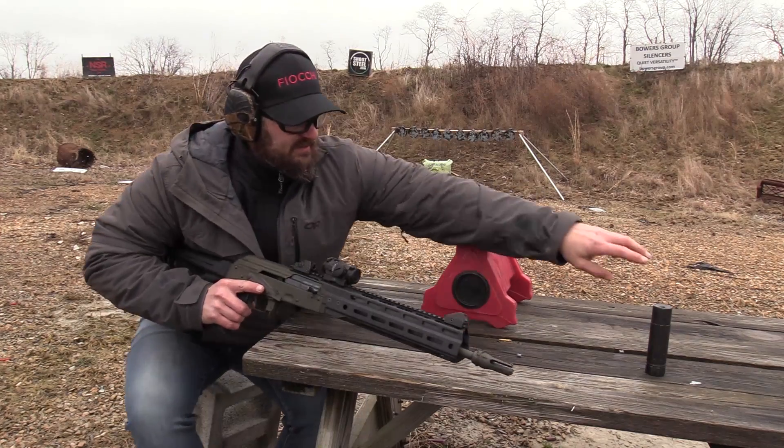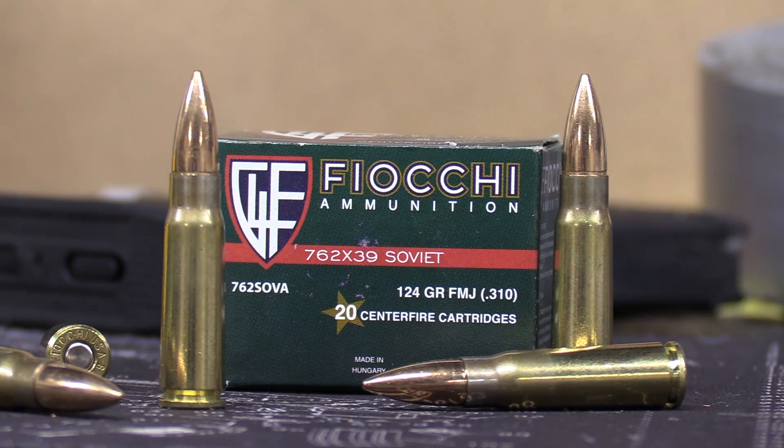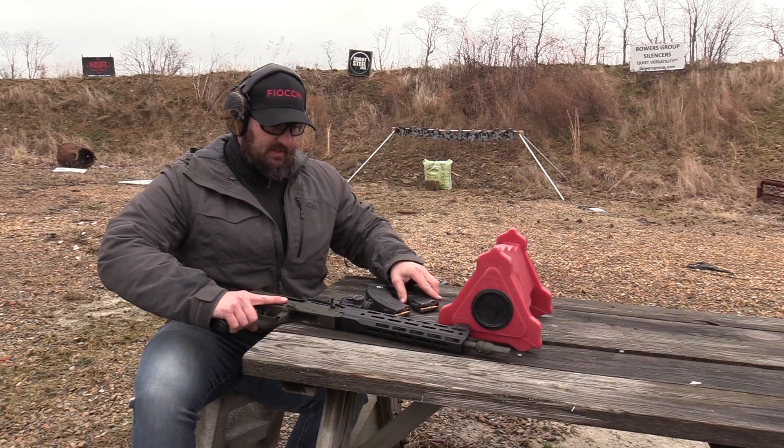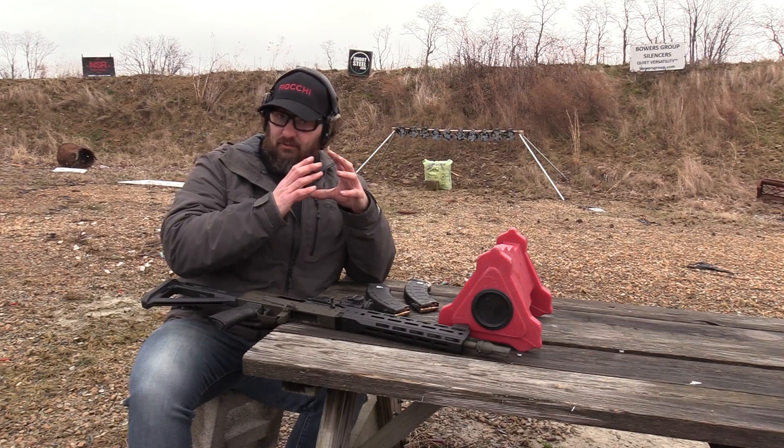ODS 1775 suppressor test and we're going to be running the Sandman K for the test. Three rounds of Fiocchi 124 grain, and we're going to put the suppressor on and hopefully we should have two groups that are one group.